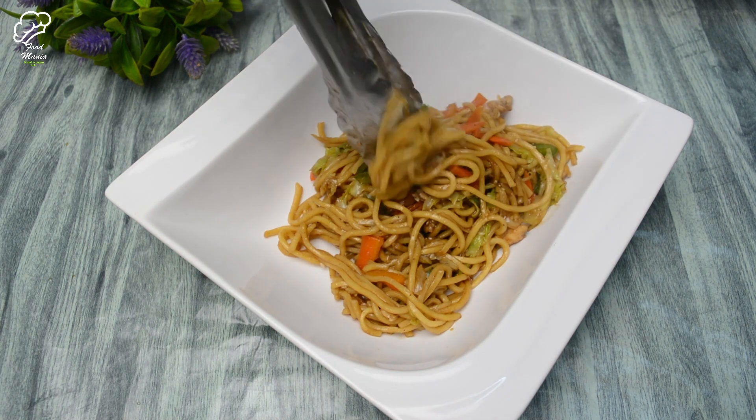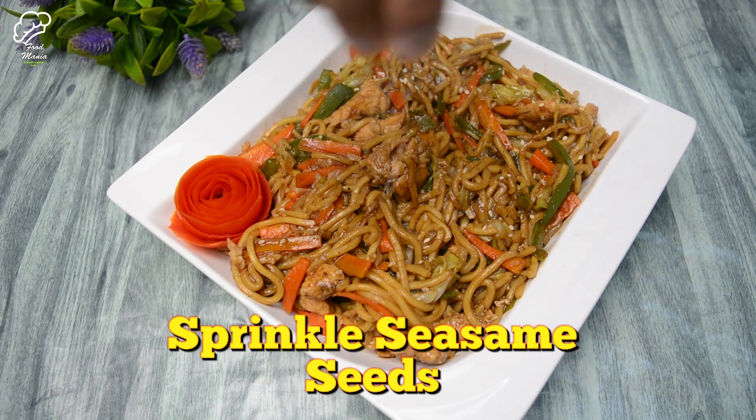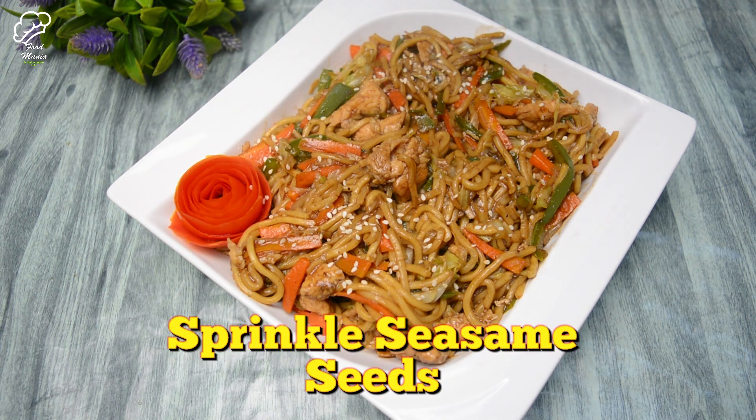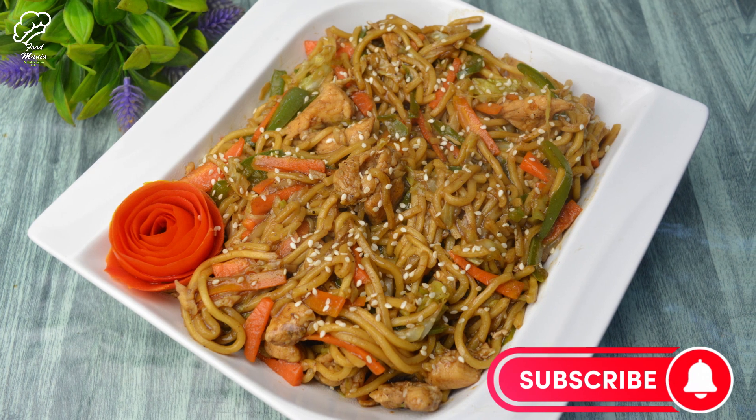The chicken teriyaki noodles are ready — a quick and easy recipe you can try at home. We will sprinkle sesame seeds on top. If you like this, please subscribe to the channel and don't forget to like. Allah Hafiz.